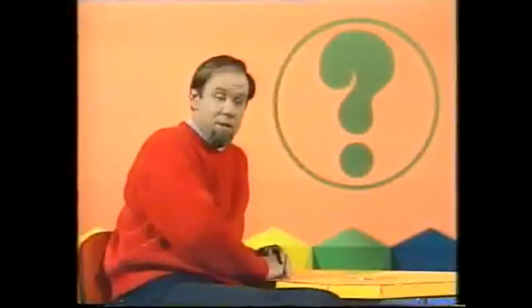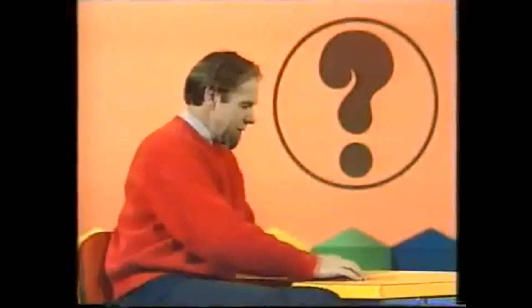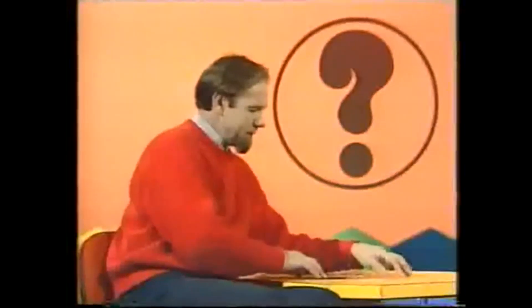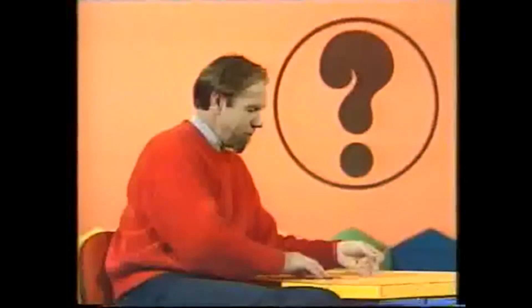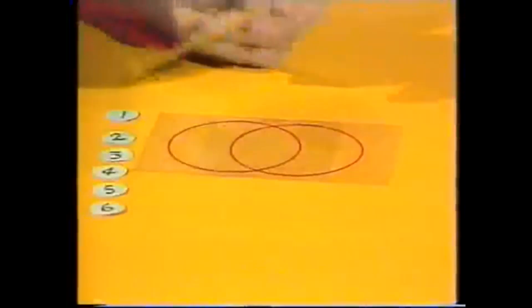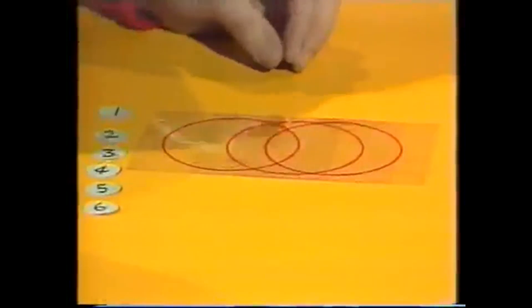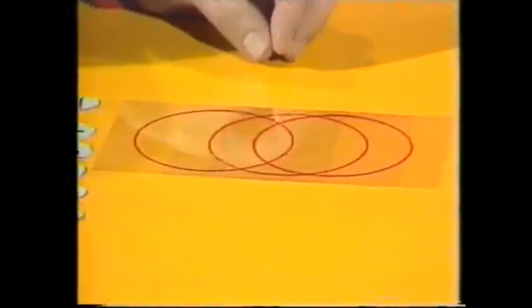Well, that's one solution to that particular puzzle. But let's take the numbers off and rearrange the rings, because we can put them side by side and still have four intersections in each. And once again, here's the problem: how do you place those numbers down on this pattern, one on each intersection, so that each circle totals fourteen?